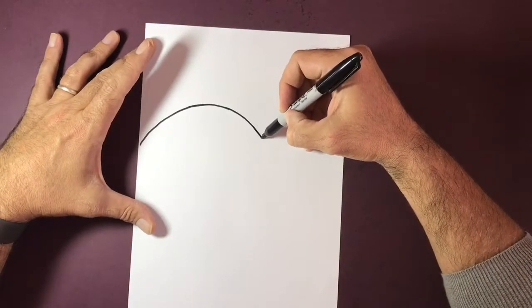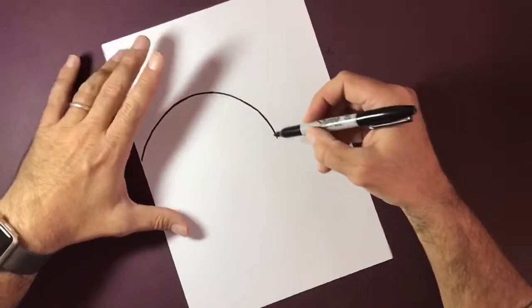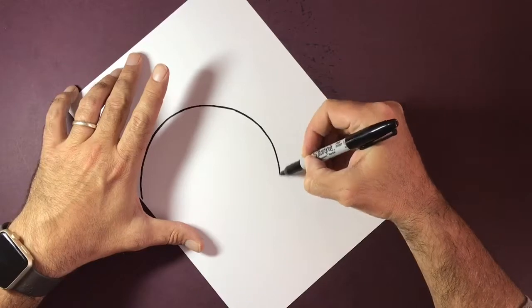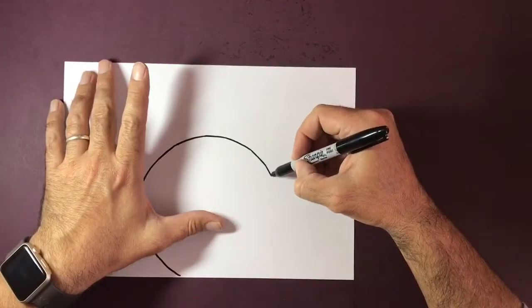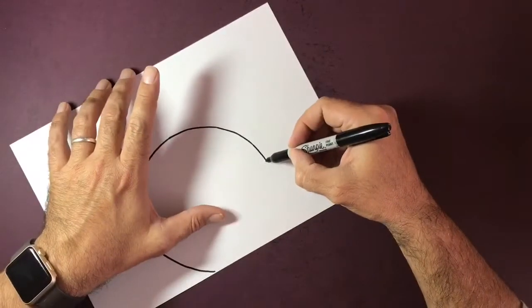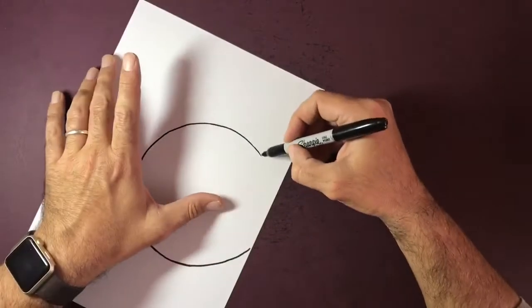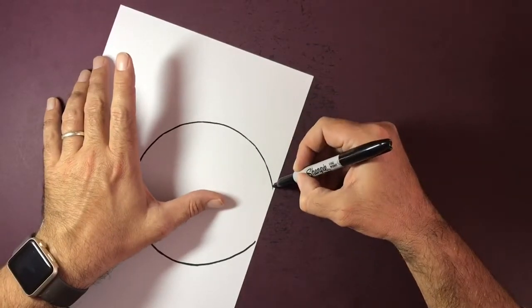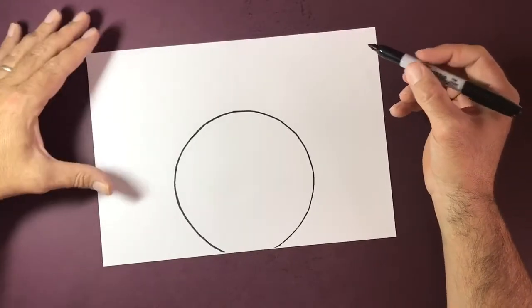These Sharpie pens do tend to bleed into the paper, so make sure that you are keeping this pen moving as fluently and as freely as you can, just to avoid any unwanted patches or splodges of ink on the paper. Now if I wanted to do this absolutely perfect I'd probably use a compass or draw around something, but as it goes I'm not too bad at doing freehand circles.